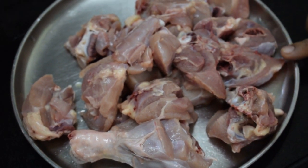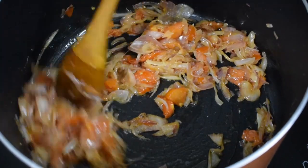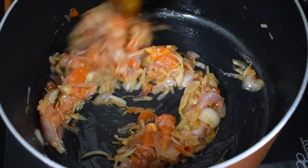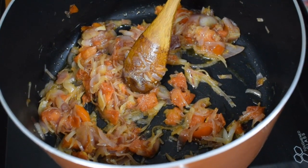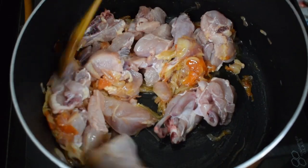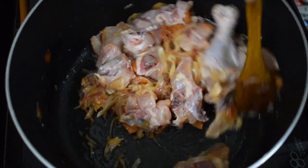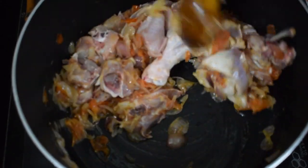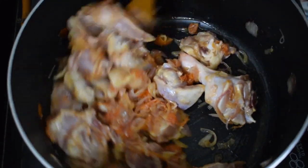This is 1 kg of chicken, cut pieces. Once the onions and tomatoes are nicely fried, soft and mushy, add in the chicken. Sauté the chicken for a few minutes till it changes its color and is nicely coated with the onion and tomato masala — around 2 to 3 minutes of cooking. Keep the flame on slow to medium. Remember, we have already added salt.